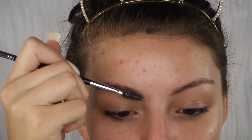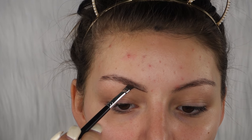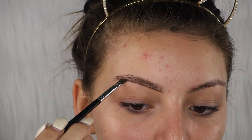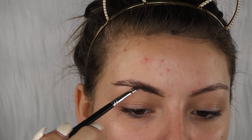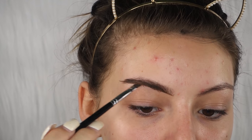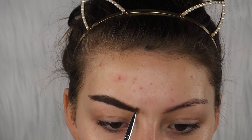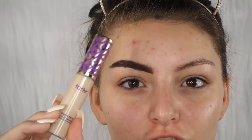We're just going to underline the bottom of the brow and then slowly fill it in. It's okay if you mess up under here because we're gonna clean it up with concealer. Then we're gonna take the Tarte Shape Tape Concealer and just clean up that brow.